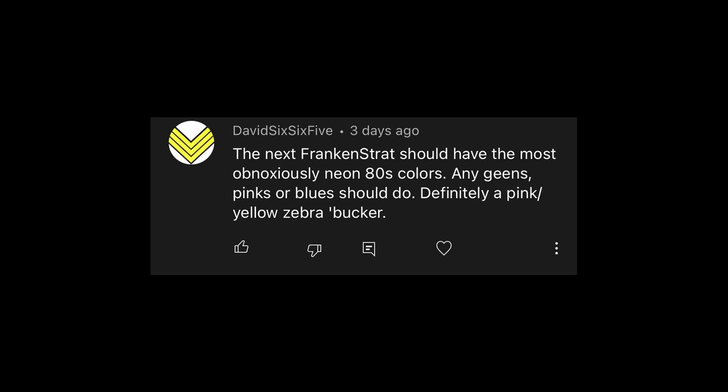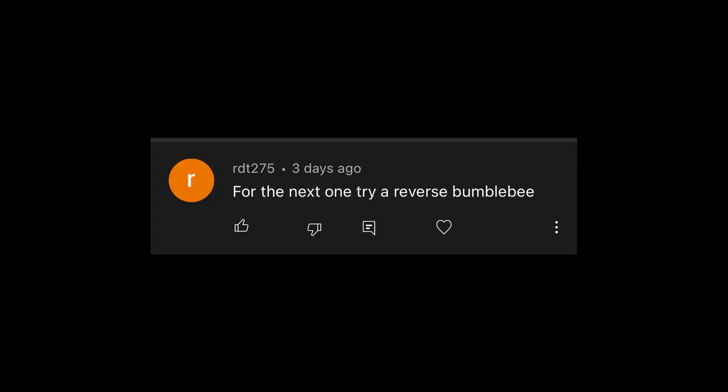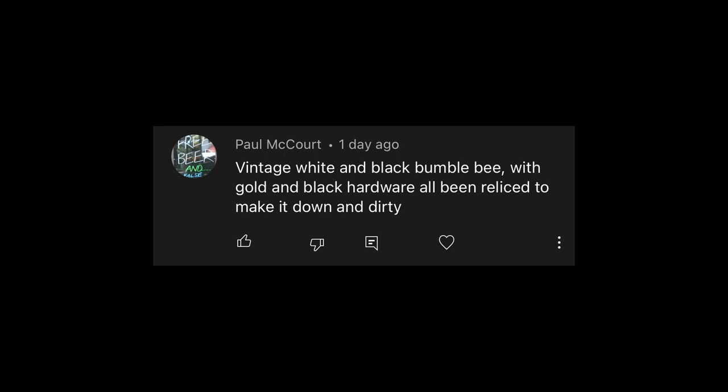David 665 says the next Frankenstrat should have the most obnoxiously neon eighties colors — any greens, pinks, or blues — and definitely a pink/yellow zebra bucker. Pink and yellow, I'm down. Jerry said next one: purple and gold, crowned royal colors — second suggestion we've had for that combination, and purple and gold are a couple of my favorites. RDT says try a reverse bumblebee — I would love to do a reverse bumblebee. So far my favorites are the reverse bumblebee, the crackle one, and the neon green with matte black. How about a camouflage one? So would that be like camo drab green over black and white, or olive drop greens and browns as the stripes? That could be super sick.